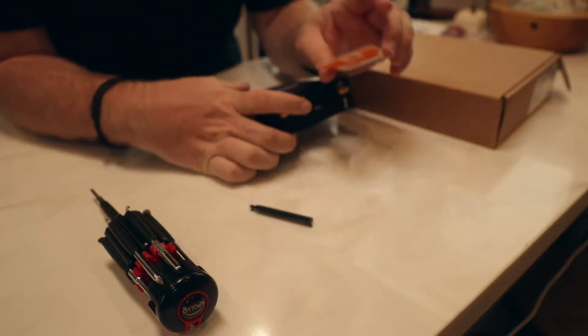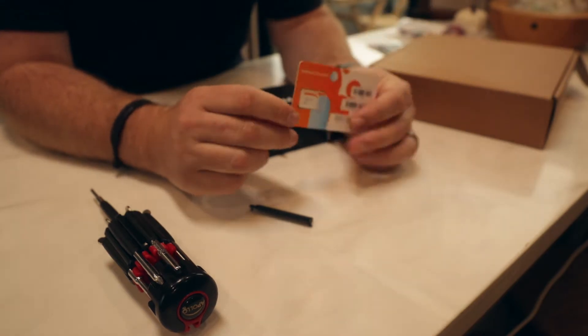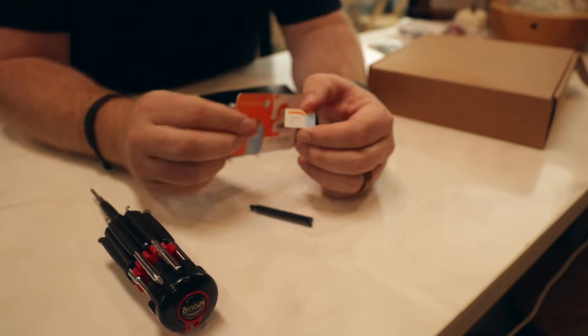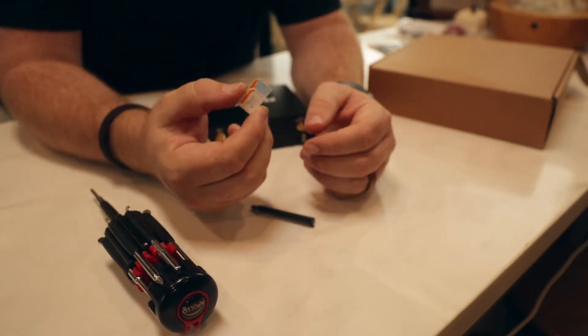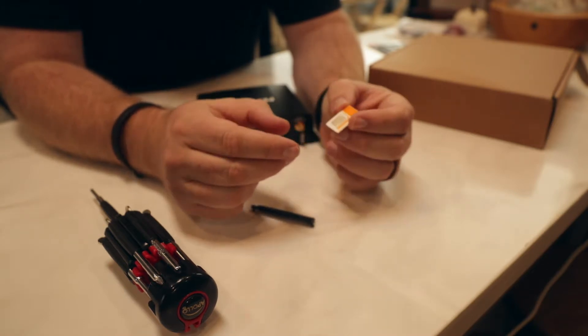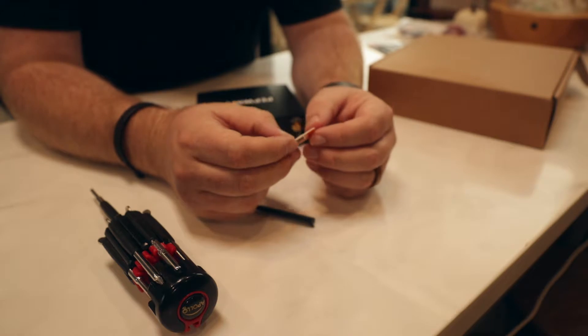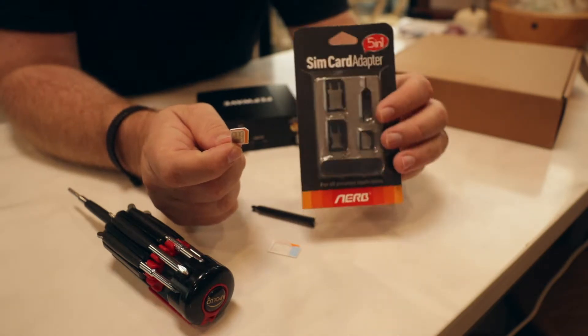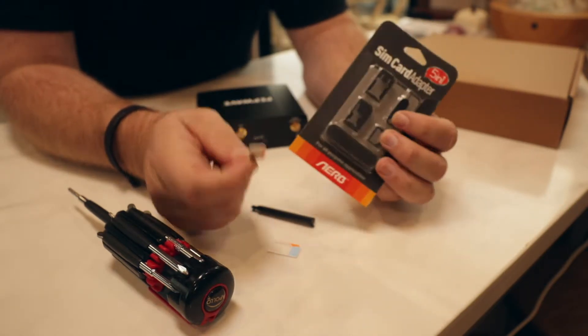If your card came in a full sheet, we're going to need to punch it out — be careful not to break the card. You need it to come out in the full size, which is a standard or 2FF size, and this is what the PEPWAVE needs. In some cases you might have a smaller SIM card if you're moving from something like a Verizon Jetpack. You may need to buy a small SIM adapter to allow it to go into the PEPWAVE. Make sure you use only full-size SIMs — anything smaller will get lost and break it.